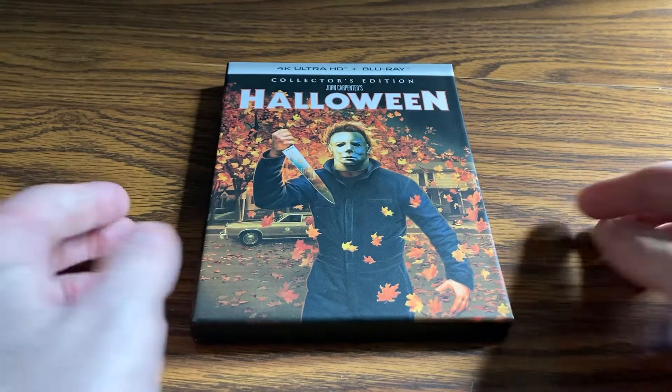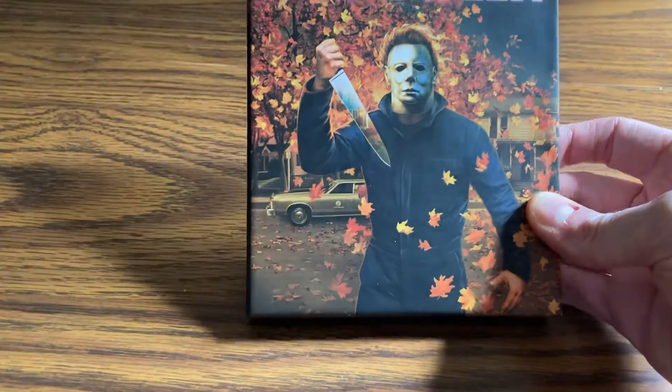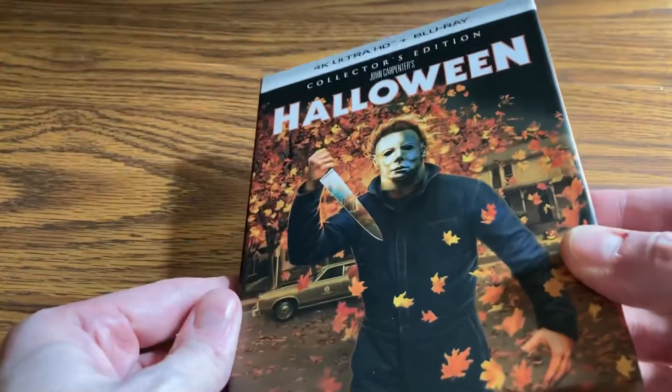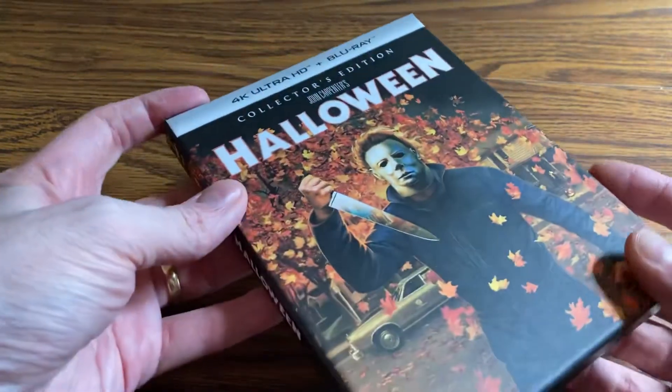With all the talk of the audio quality and the video quality, I'm not sure if anybody really needs an unboxing video, but I'm gonna give you one anyway. I wanted to talk about the quality of this case.